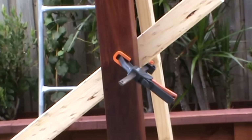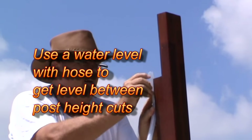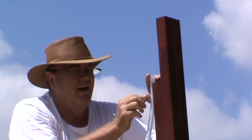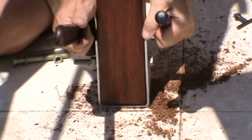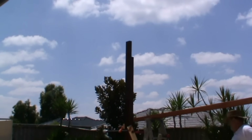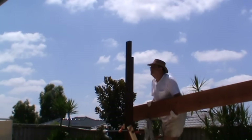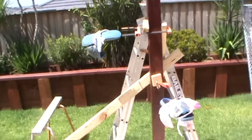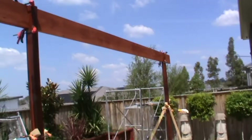Put the braces in place. Keep the post braced on both sides, because otherwise you'll end up with a big wobbly mess.